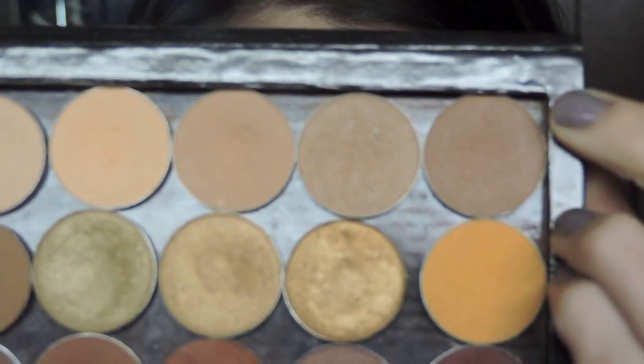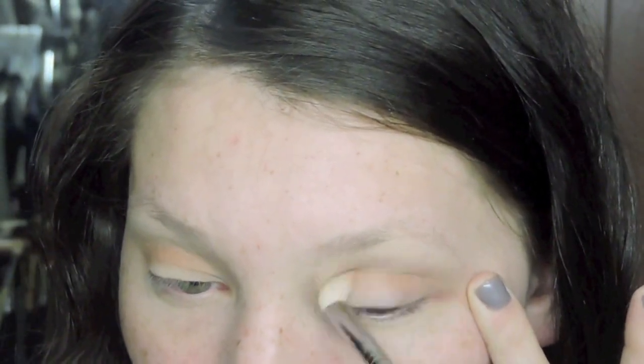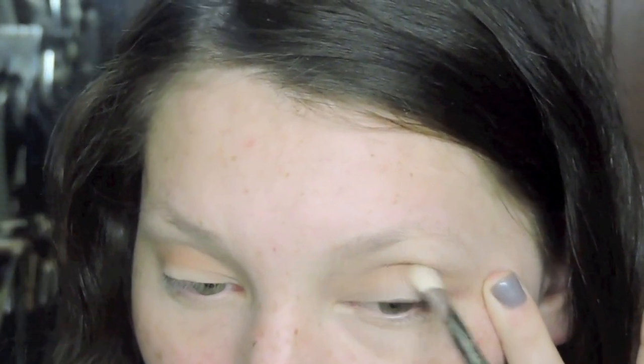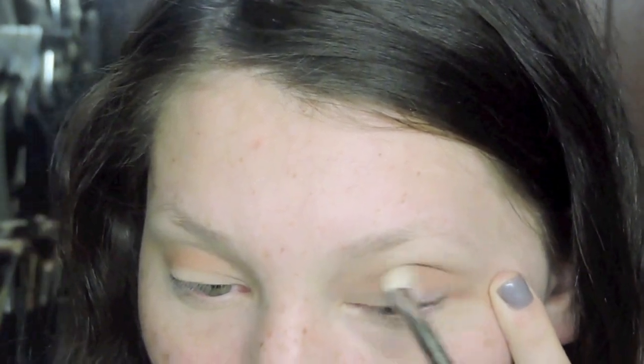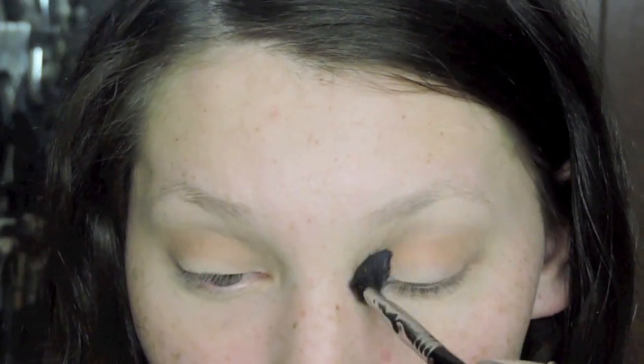Now I'm taking Frappe from Makeup Geek — it's kind of like the shade we were just using except it's a few shades darker and a lot more warm in tone. I'm taking this on a Sigma E25 blending brush, blending it back and forth through the crease. Then I'm going back to Bliss on another blending brush to help blend the shadows together.